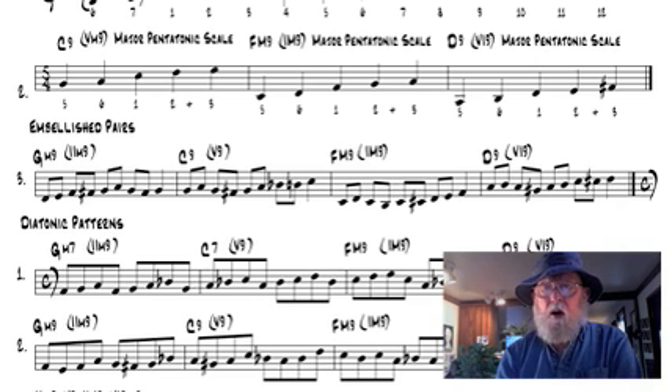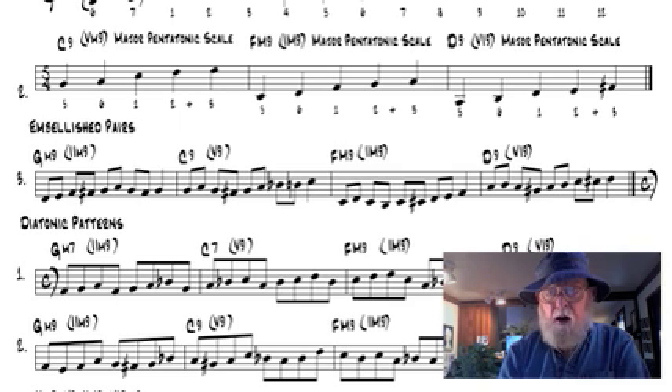Now we're going to create the magic that turns these little melody nuggets into real bebop by embellishing and connecting these pentatonic pairs with chromatics like this.